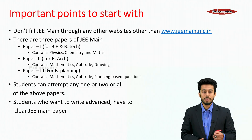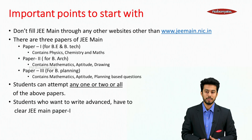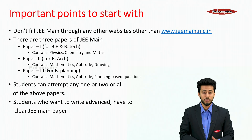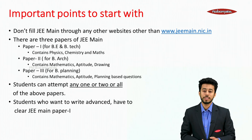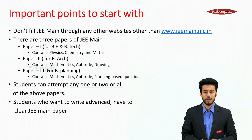There are three papers of JEE Mains. Paper 1 for BE and B.Tech contains PCM. Paper 2 is for B.Arch, containing mathematics, aptitude and drawing. Paper 3 is for B.Planning, containing mathematics, aptitude and planning-based questions. Students can attempt any one, two or all of the above papers. Students who want to write JEE Advanced have to clear JEE Mains Paper 1.